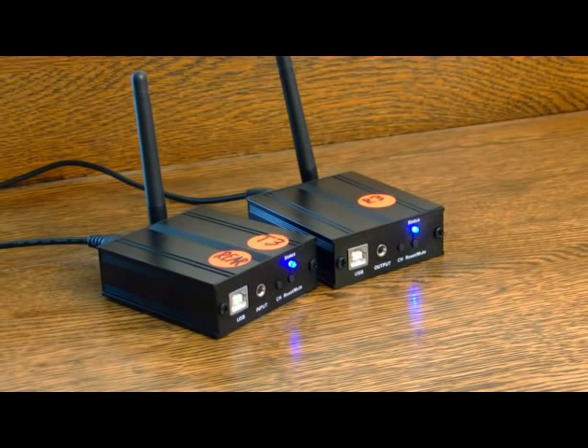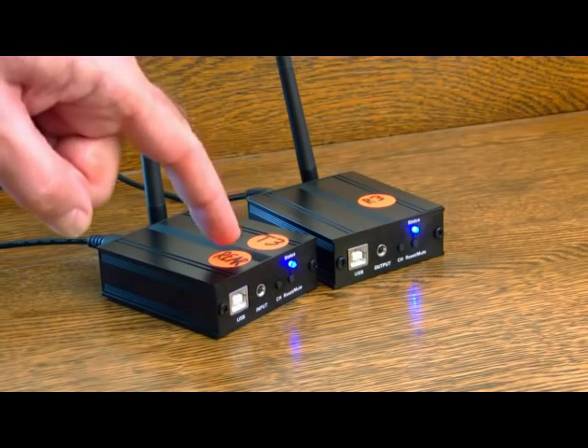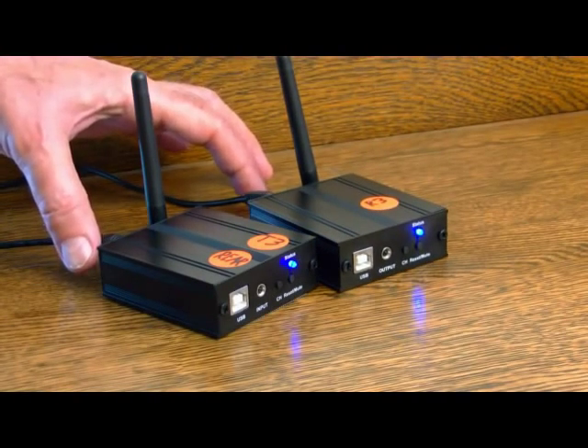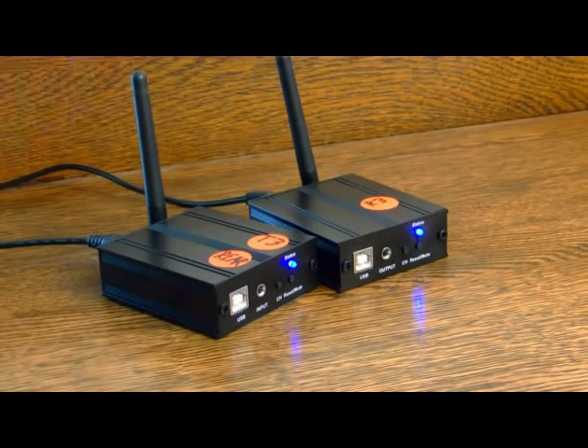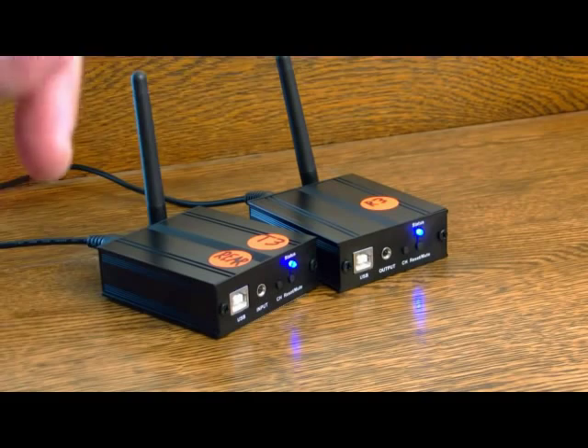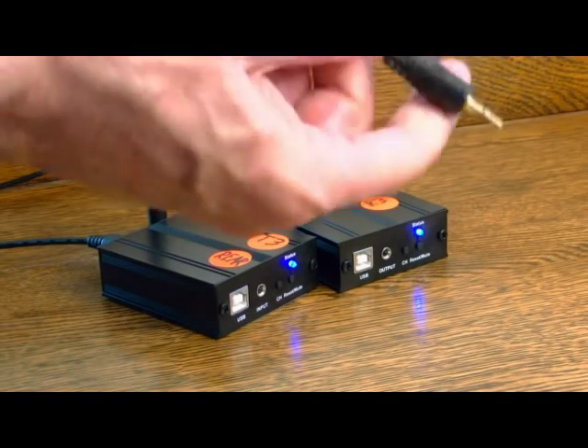Hello, this is John Johnson from Secrets of Home Theater and High Fidelity here to introduce you to Earthquake Sound's new SWAT 2.4 wireless stereo transceiver. What comes in the box is a small transmitter and a small receiver and two wall warts which are five volts DC to power the two units. You can see that the lights on the front are on. I have turned the units on with the slider switches on the back, and also included are sets of cables.